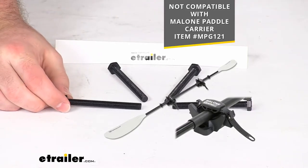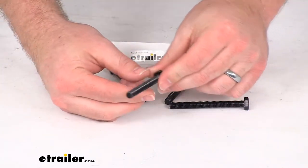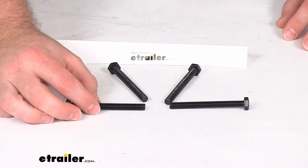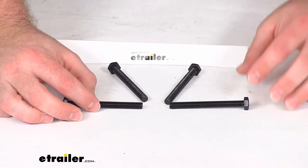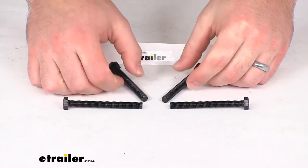This is a nice durable steel construction. It does have a corrosion resistant zinc coating, so it is going to resist corrosion even if your water carrier is still wet when you're putting it in place. It's not going to do damage to these bolts.